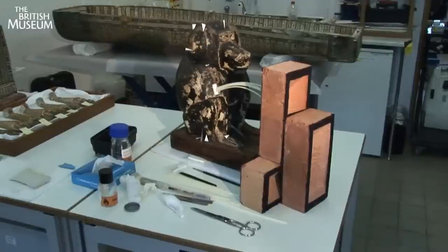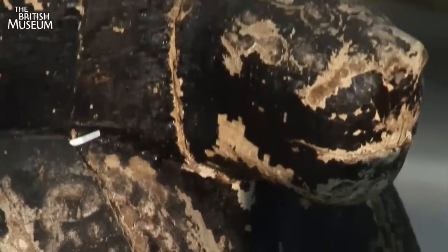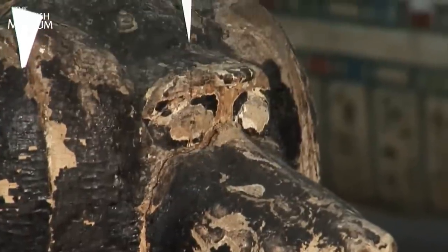Once finished, this object will be shown at the British Museum's exhibition, Journey Through the Afterlife.